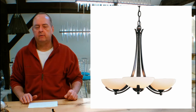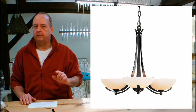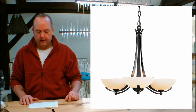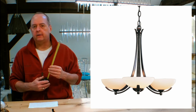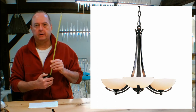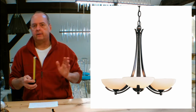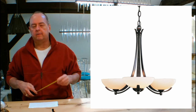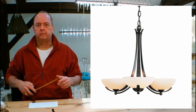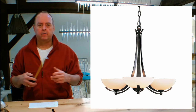We also have a clearance center — clearance items are returns, discontinued things, and showroom samples, which is an amazing deal. You have to come here to Vermont to take advantage of that. When you do, measure your ceiling heights, distances between junction boxes and windows, and those kinds of things. If you're looking at sconces, measure to see if they'll fit. If you're doing pendants over a kitchen island, measure the distances between junction boxes. Also bring widths and lengths of tables, islands — all that good stuff.